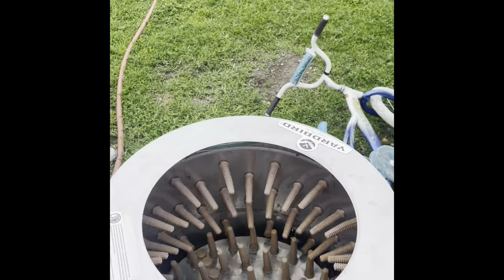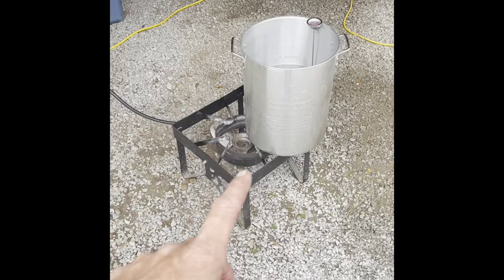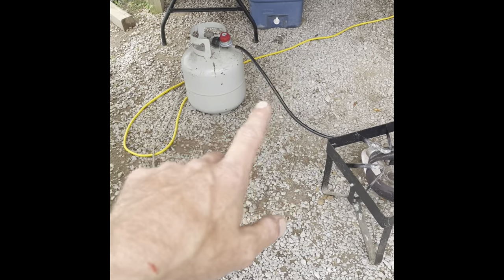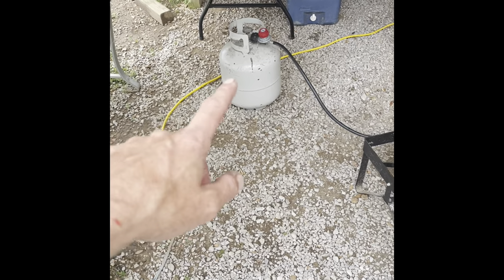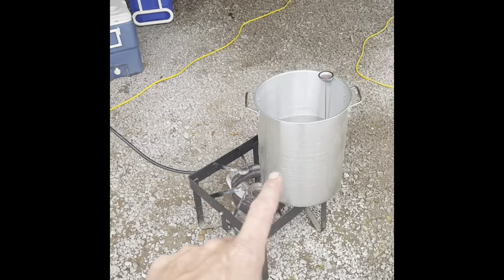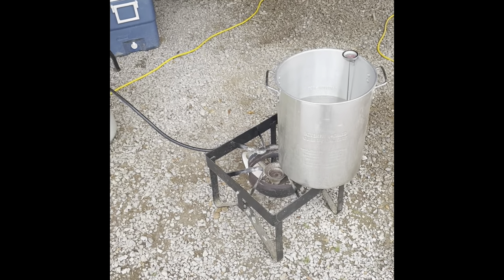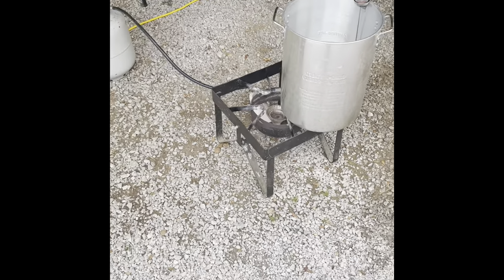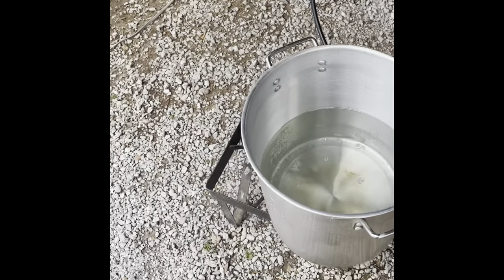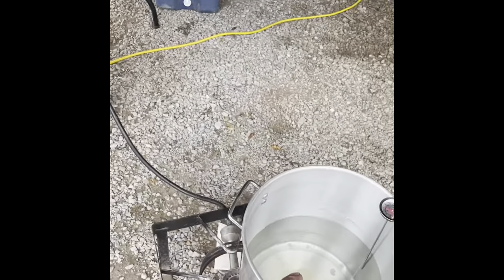I have a Yard Bird chicken plucker here — I'll show you how that works in a little bit, that's a necessity. I have a turkey fryer — that's what I use to do my chickens. I have a couple coolers of ice. I'll turn this on, get my water boiling — well, not boiling, roughly 142 degrees, take or give. You dunk your chicken in the water — I'll show you that process.